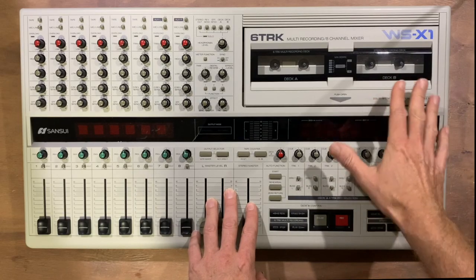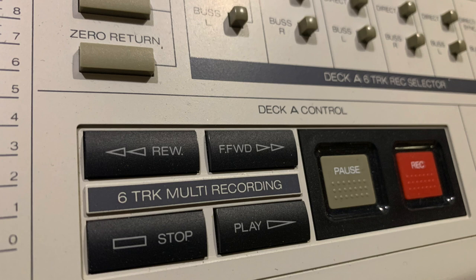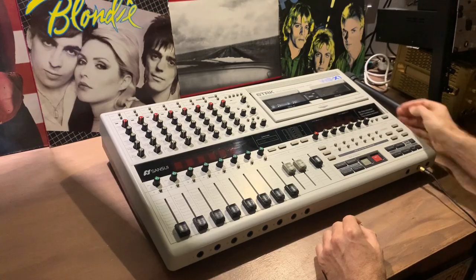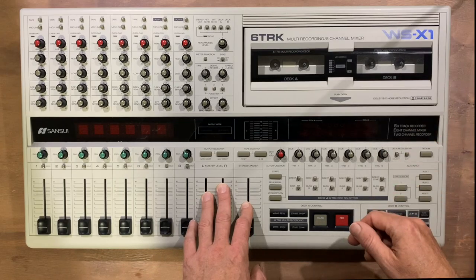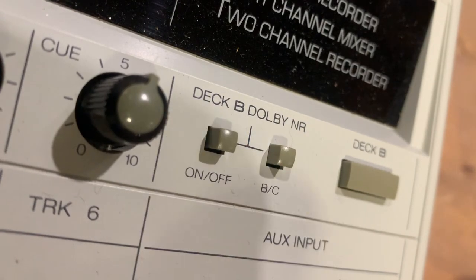At the top we've got the double-sized cassette lid which you open manually. Deck A is calibrated for type 2 tapes only, runs at double speed, and uses Dolby C noise reduction. Deck B is the stereo mixdown machine running at conventional speed. It employs either chrome or normal ferric tapes and has a choice of Dolby C, Dolby B, or no noise reduction at all.